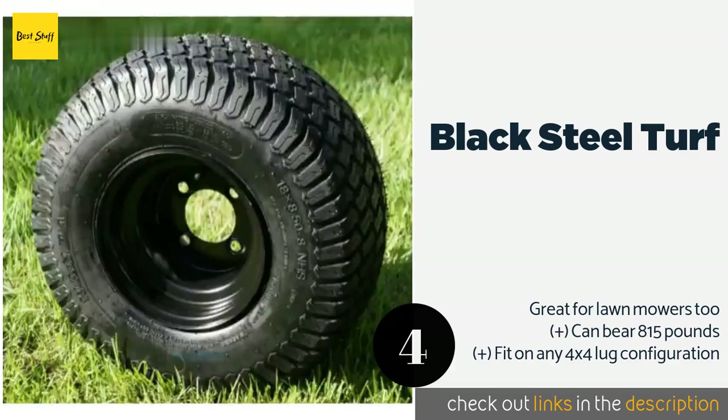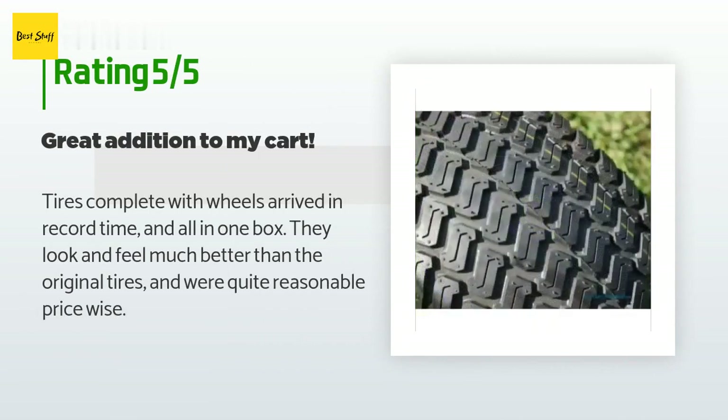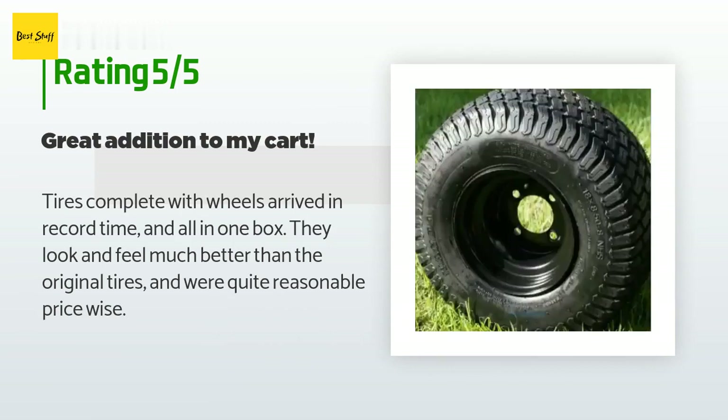The price is around $229. The average rating of this product is 4.3 stars with more than 56 customer reviews. A customer said: tires complete with wheels arrived in record time and all in one box. They look and feel much better than the original tires and were quite reasonable price-wise.